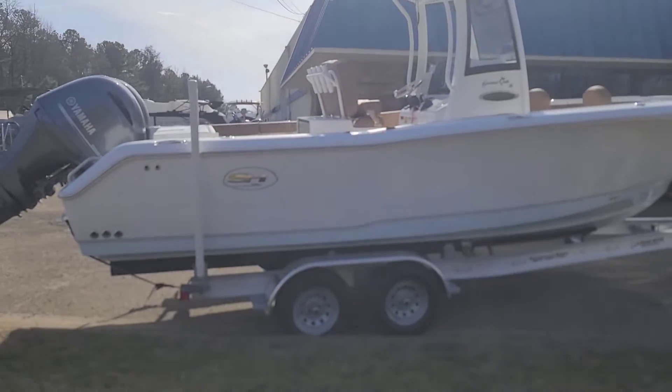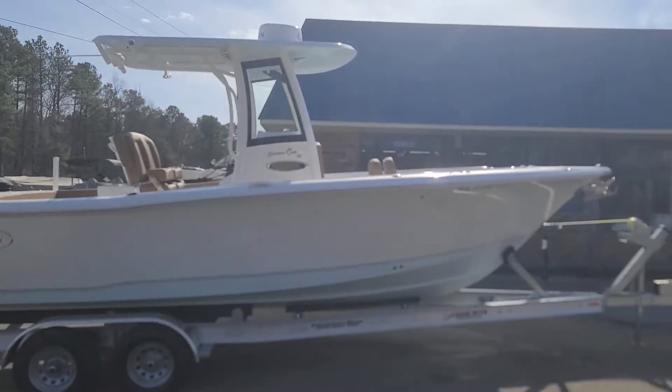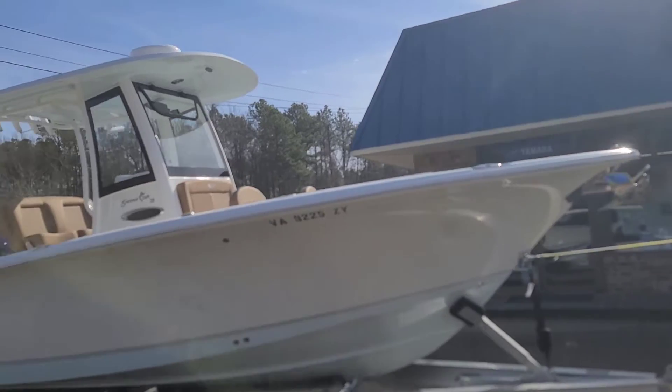Hi folks, Mickey Brown here at Southeastern Marine. My cameraman's got COVID — he's actually recovering — so we're on a solo video walkthrough of a Sea Hunt 2023 25 Game Fish.